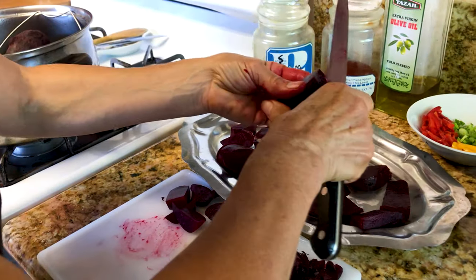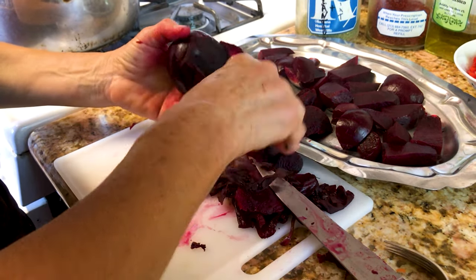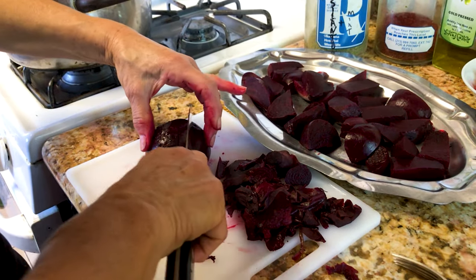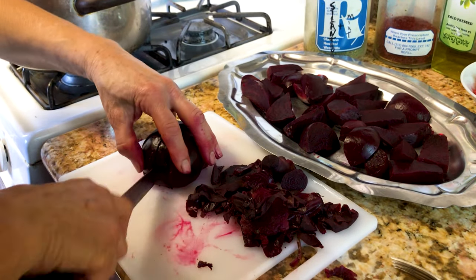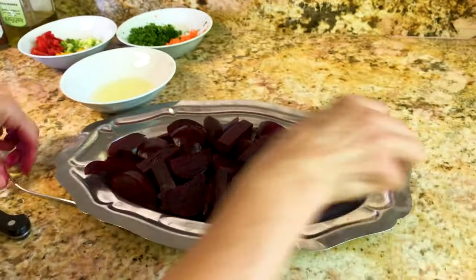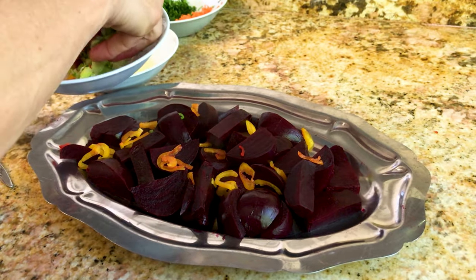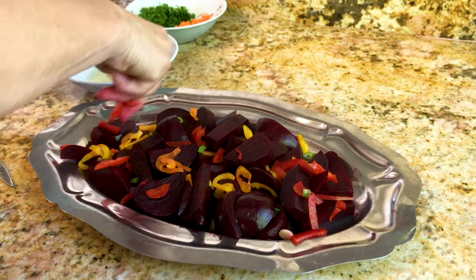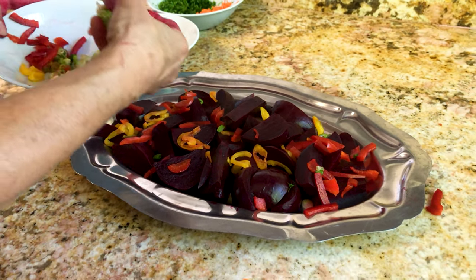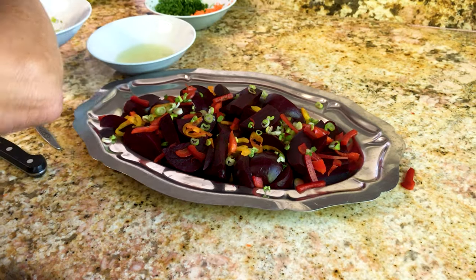This is how you present it to your guests. Your hands will get red from peeling, but don't worry — it cleans up very easily. This is a very delicious dish. If you like, add some yellow pepper — look how beautiful it looks. You can put red bell pepper around the dish, and if you like onion, put it on top. Everything is optional.